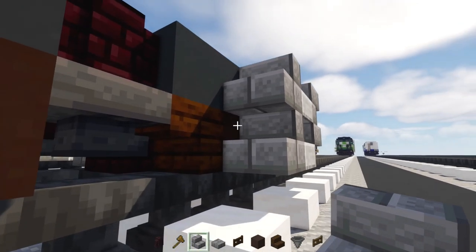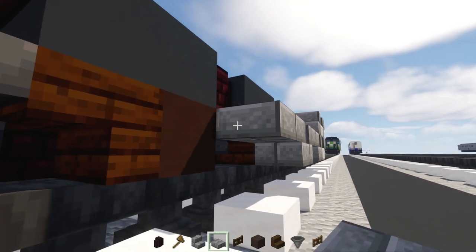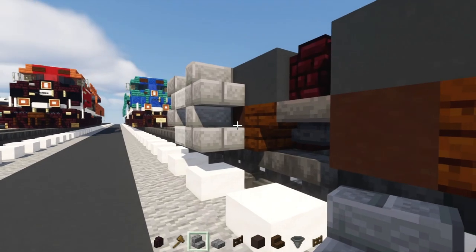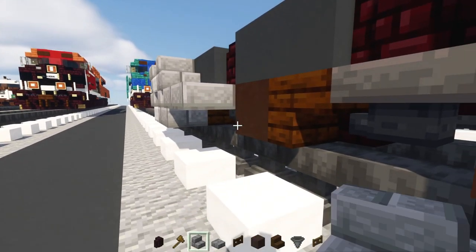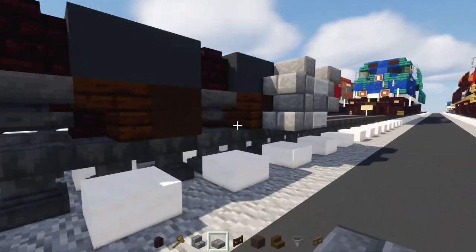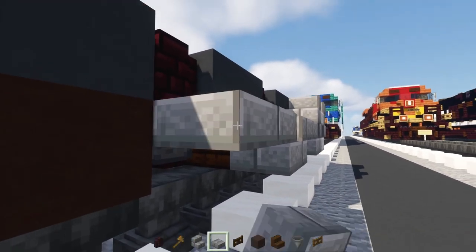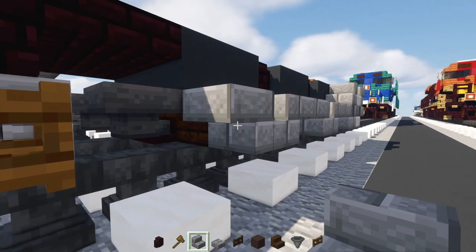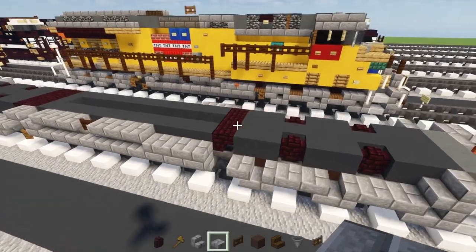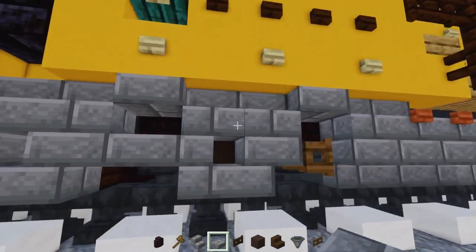Do the same on the other side: upside down, slab, right-side-up, upside down, slab, right-side-up, upside down. Go to the other end and keep doing this — doing one segment at a time to keep things simple. This segment right here is different from the other corners because it has something jutting down, so it'll be a little different.